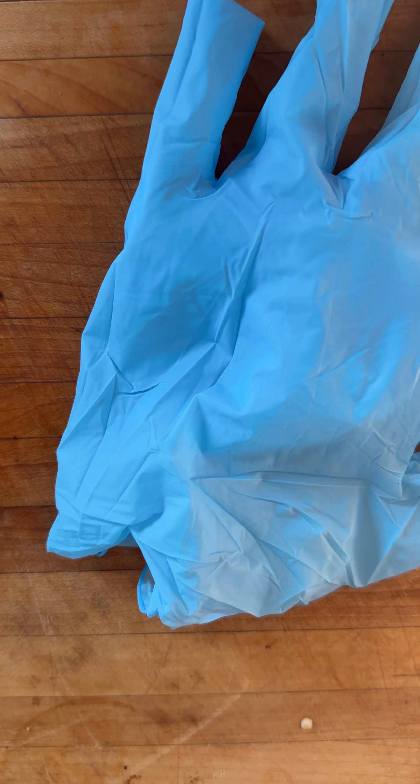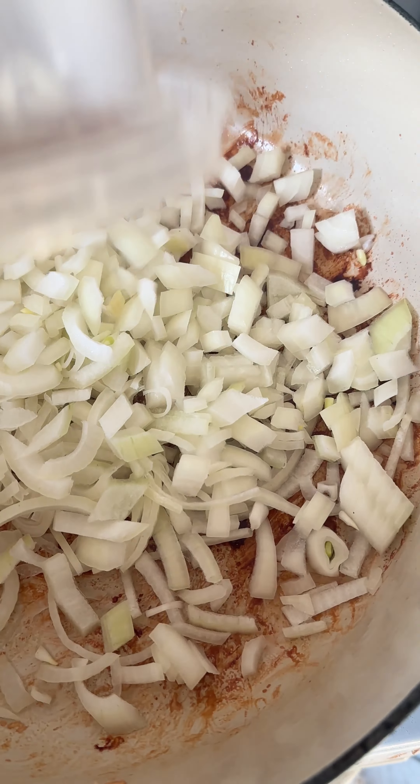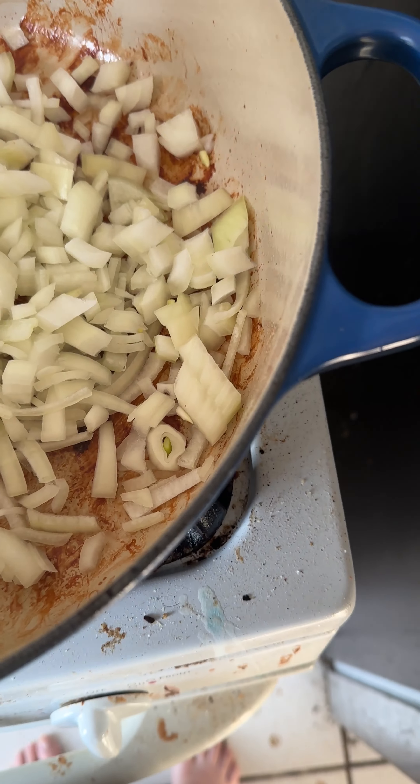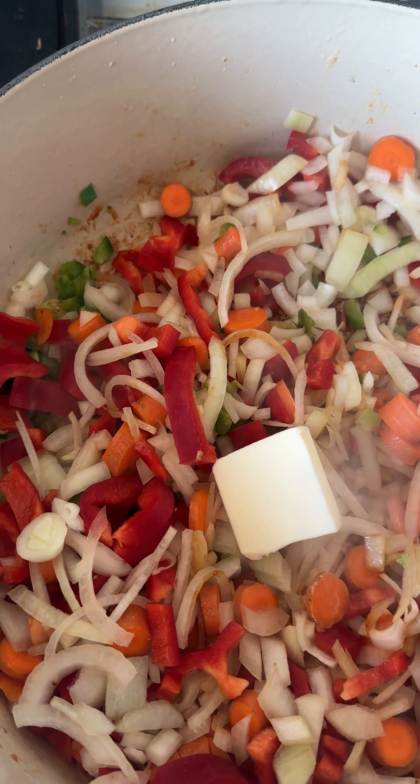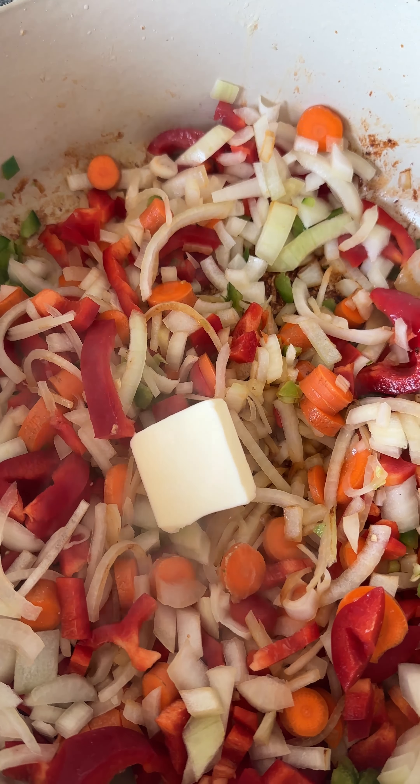The chicken is getting cooked and what you want is the brown stuff on the bottom of the pan — that will help with the next process. We've got a couple more minutes and then we'll start adding the rest of it. We also cut up some jalapeños.